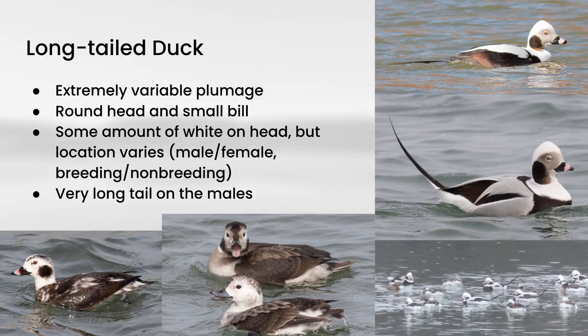Generalizing the plumage a little bit, they all will show some amount of white on the head, but the location of that will vary. So it can be either in the crown, or it can be like in the face. That will vary from male to female, and also from breeding to non-breeding plumage. And of course the males have this extremely long tail that's almost unmistakable, but sometimes that's not held up in the air and it's in the water, so it can be a little hard to see at times.